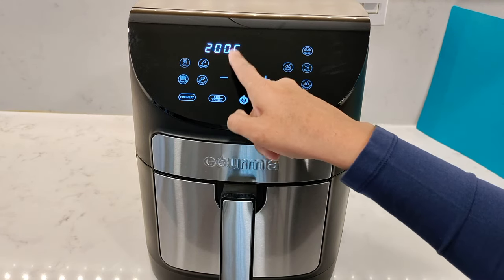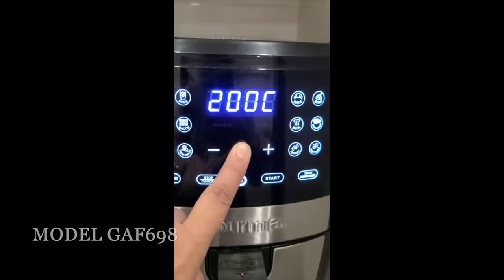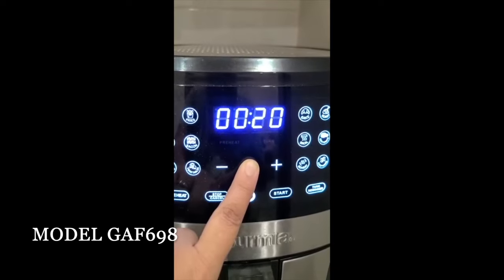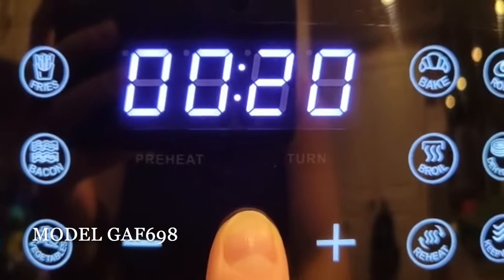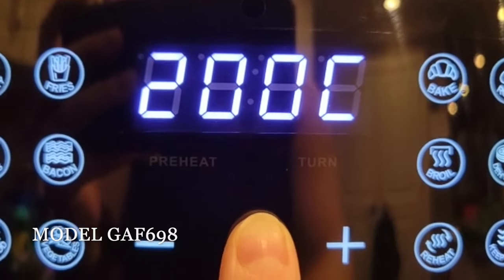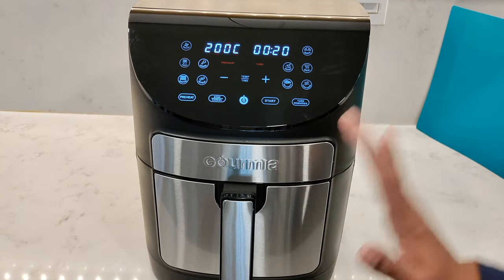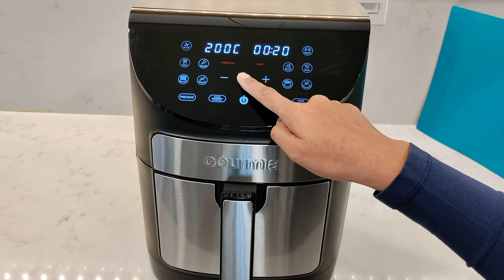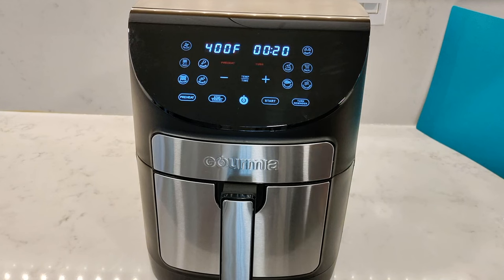The temperature shown is in Celsius. On the previous model, the GAF 698, there was no way to change the temperature display from Celsius to Fahrenheit — I tried multiple times and couldn't do it. Thankfully this model has added that option: just press and hold the temperature/time button for about five seconds to switch between Fahrenheit and Celsius.